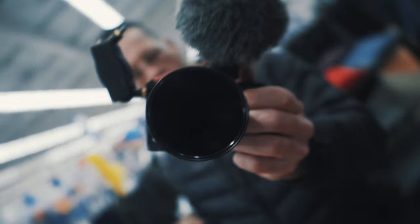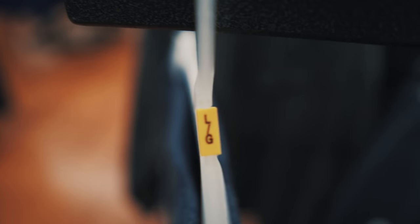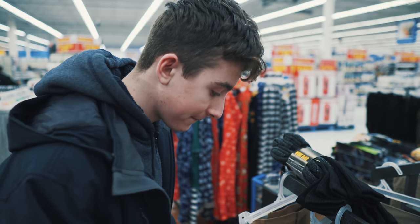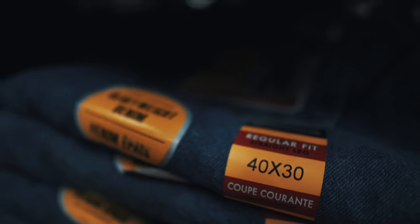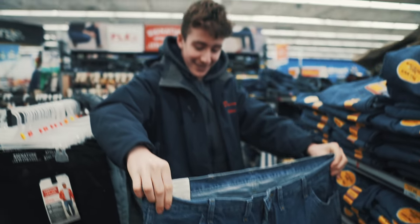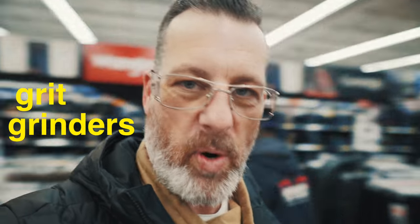Today we're people of Walmart — so welcome. Look at these. Grit grinders, 40-30, low center of gravity.